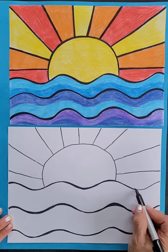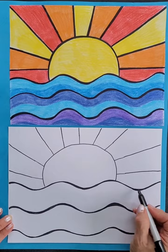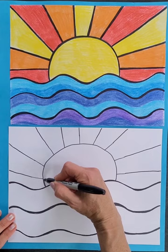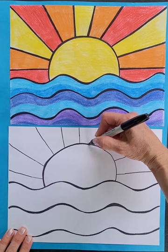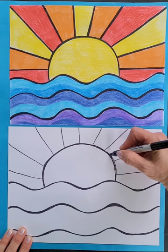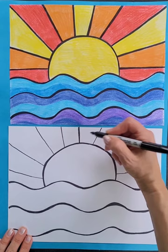Even if it doesn't always come out as beautifully as we would hope, there's something to be said for focusing and getting lost in the creative process. And there's also something to be said for leaving your inner art critic quietly at the door as you enter the space where you decide to make your art. You can also decide how many lines you want coming out from your sun.